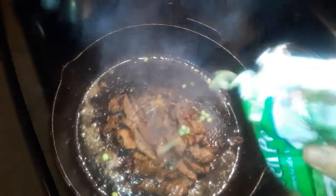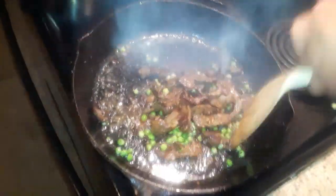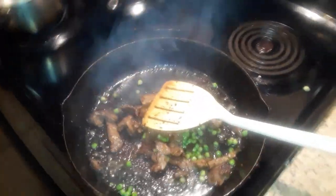Don't tell me you guys can't smell it — it smells so good. We're gonna add a little bit of these — green peas. In season we have our own fresh ones, but right now it's frozen peas. And that's it.